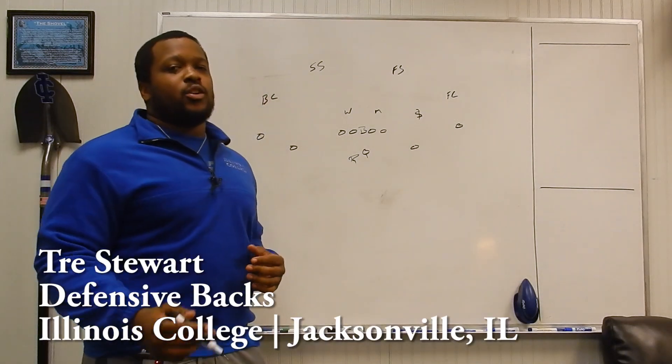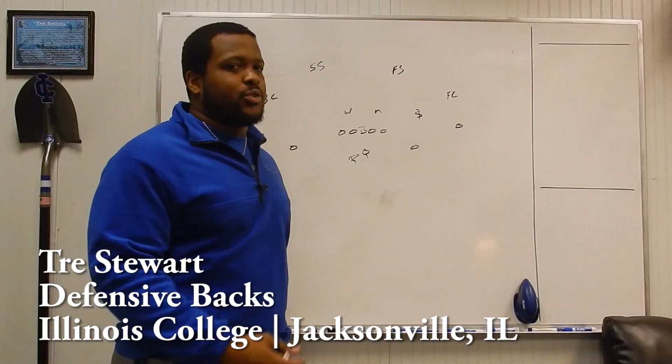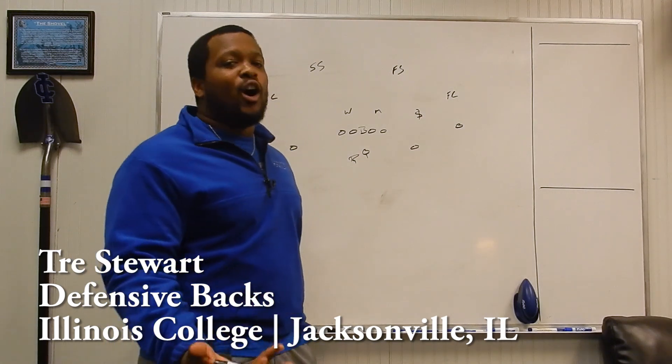Hi, my name is Trey Stewart. I'm defensive back coach at Illinois College and today we're going to talk a little bit about the read two defense, or as most people know it, as palms.